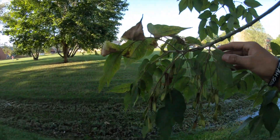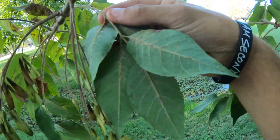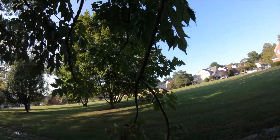Other than that, the main thing you're going to need to help you identify it is going to be this white fuzz on the back of the leaves of the white ash itself. That is actually where it gets its name from, because of the white fuzz that is on the back of the leaves.